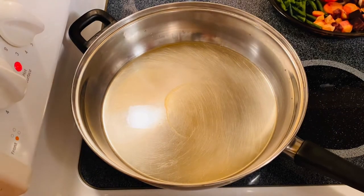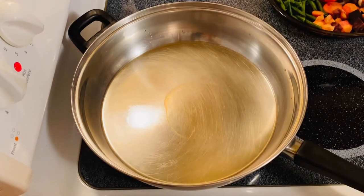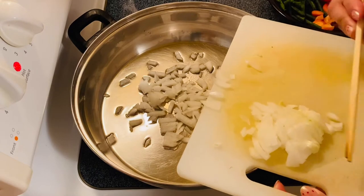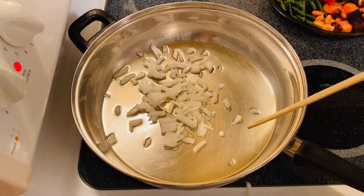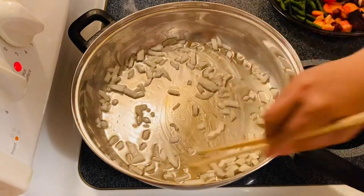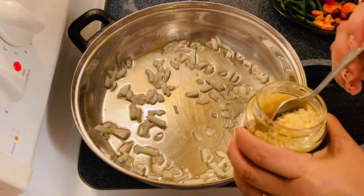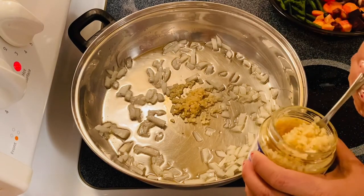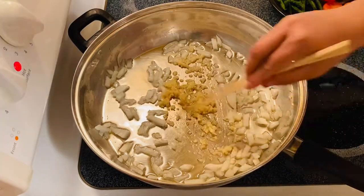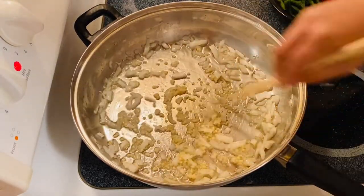We have our pan and I think this is hot enough. We're going to start with our onion — can you hear that sizzle right there? Sizzle! Our onion, and then our beautiful garlic. I like a lot of garlic. Mmm, smells so good. Mix them up. Oh, smells good.